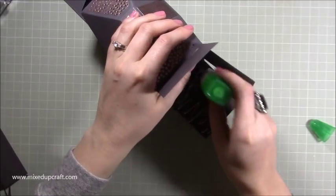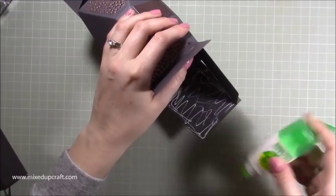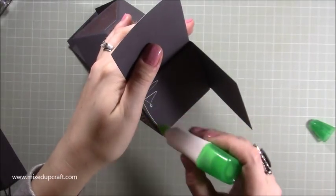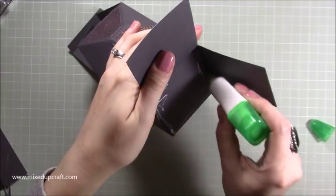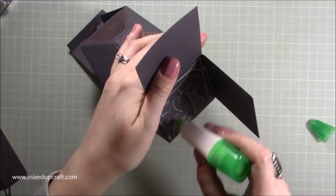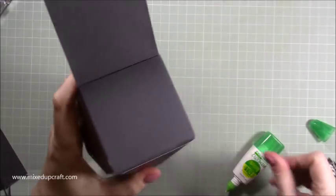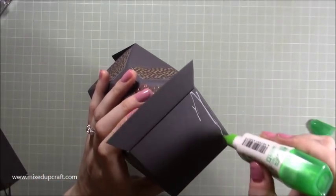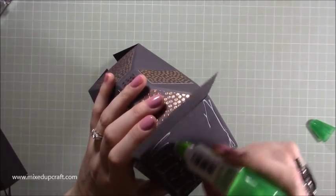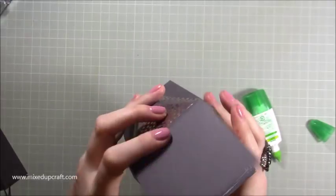I'm going to go with the side first, putting glue all on the bottom here. Because we took off those little bits of the score line you shouldn't get anything overhanging. Then put some glue on the bottom of this one — this is what is going to make this a really really strong base to our box because there's four pieces now going over this, and then that last one. This glue dries nice and hard.